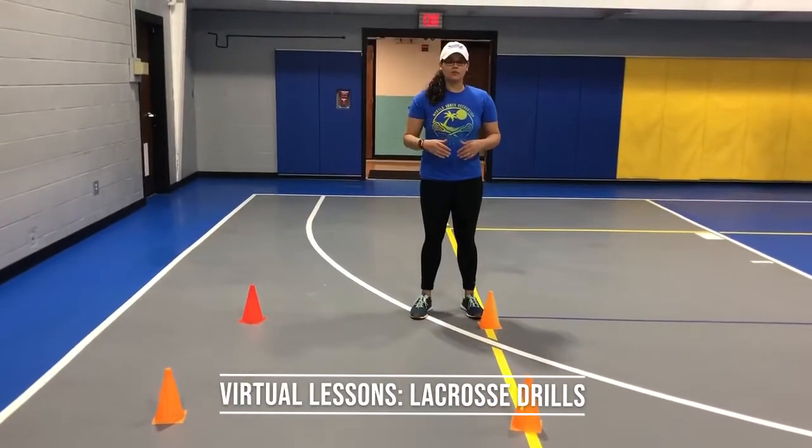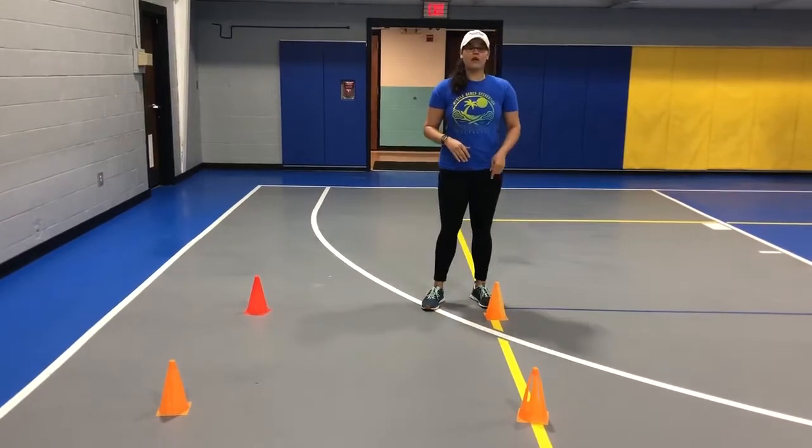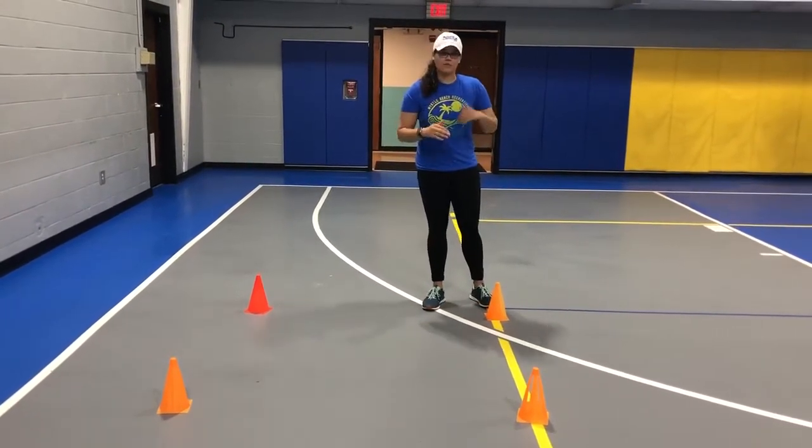Alright guys, next up we have some footwork drills. You don't need a stick for this or a ball, just your feet. I have cones. If you don't have cones, you can use cups or whatever you can use to kind of move your feet around.